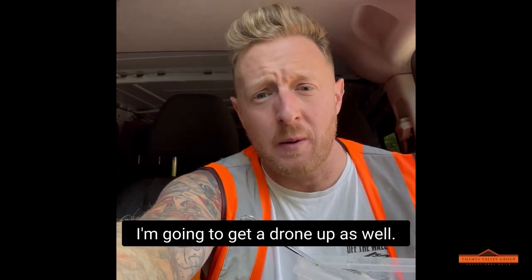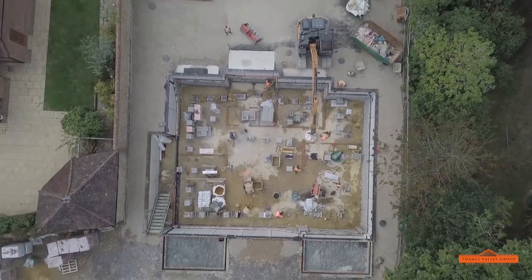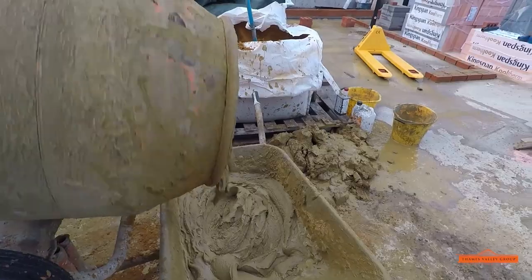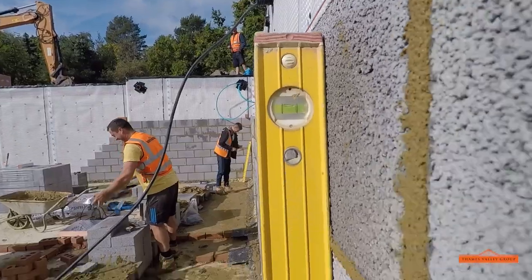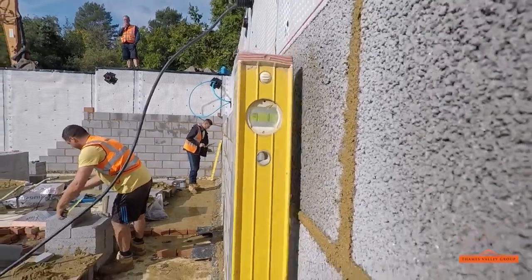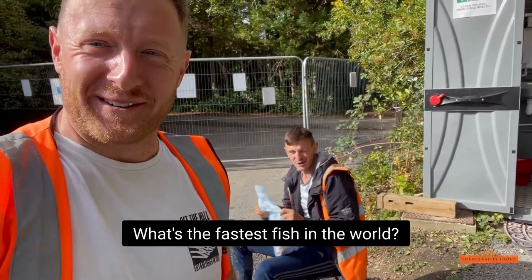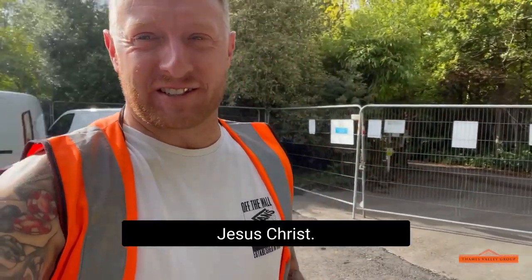I'm gonna get the drone up as well to give you guys an aerial view. Oh, she's beautiful look! Rob, tell us a joke. What's the fastest fish in the world? A motor pike. Jesus Christ.